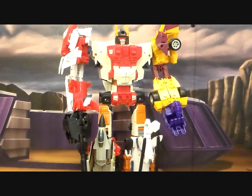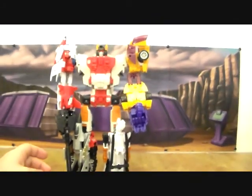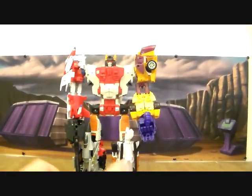I'm back, and last night I took a look at the Combiner Wars Superion. A lot of people messaged me that I did something wrong with Drag Strip - why I couldn't use him as a leg. I just wanted to do this quick video to show: yes, I was wrong, you guys were right.